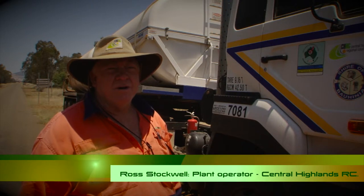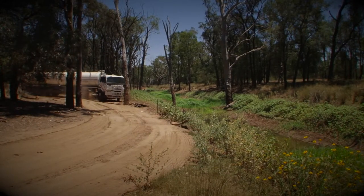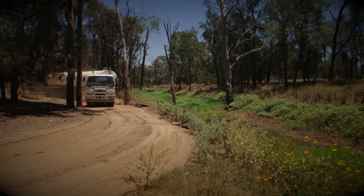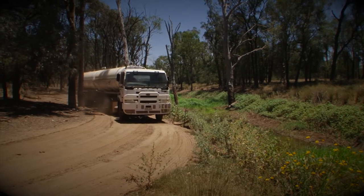At the moment it's very hot and dry so we're going through a fair bit of water, normally around about 25,000 litres at a time. Where I am pulling the water from at the moment it gets very interesting driving down the creeks, but it copes well with that.